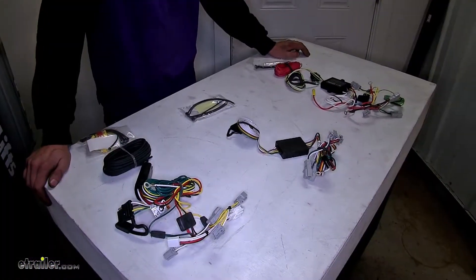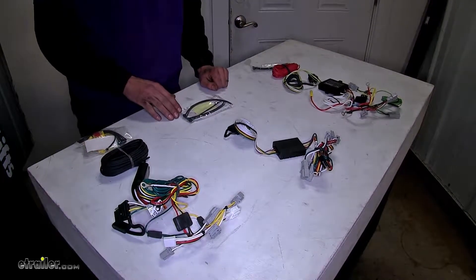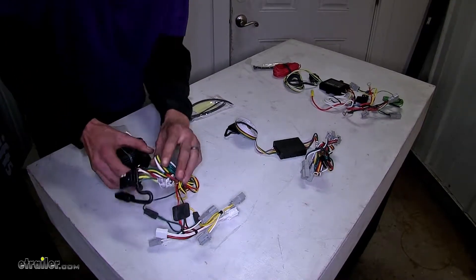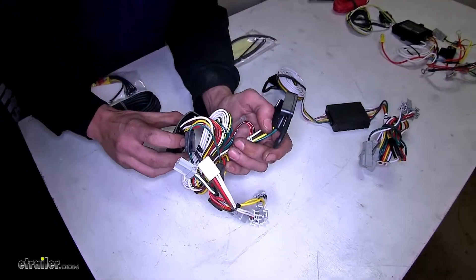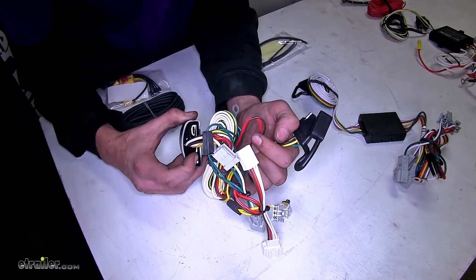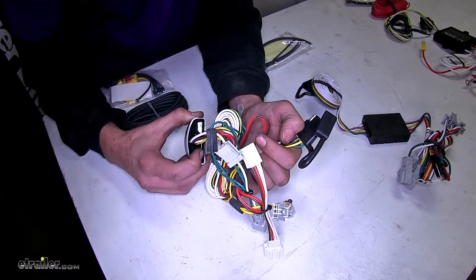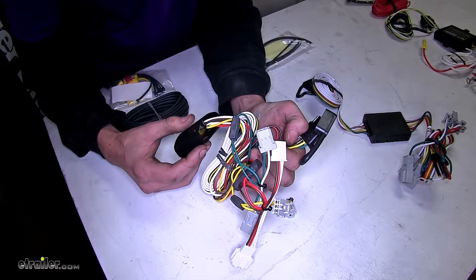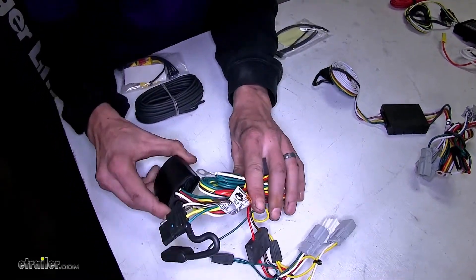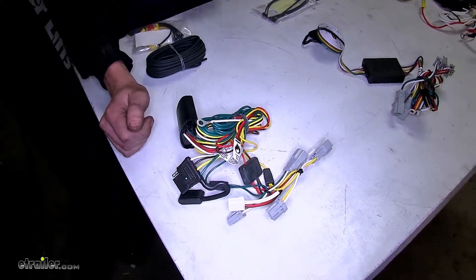The first biggest difference between our three wiring harnesses comes down to construction quality. Our Takonsha wiring harness is different than the other two. The converter box, on the backside where the wires go in, is sealed very nicely with a silicone-style sealant to help prevent any moisture from getting inside and causing potential damage to the circuitry. This will make the wiring harness last a very long time and provide trouble-free service when operating our trailer lights.